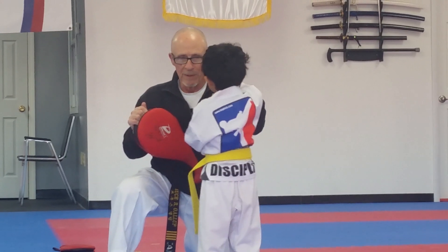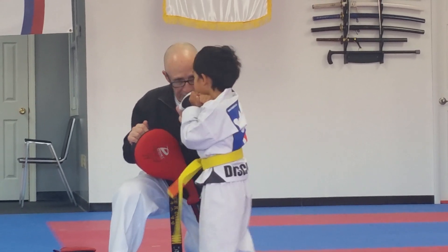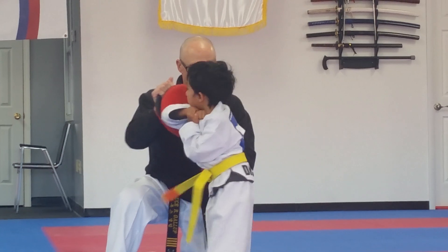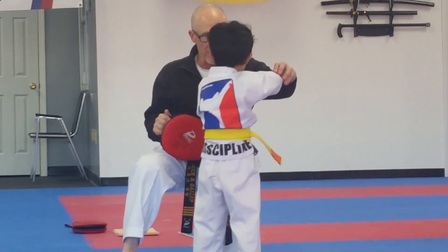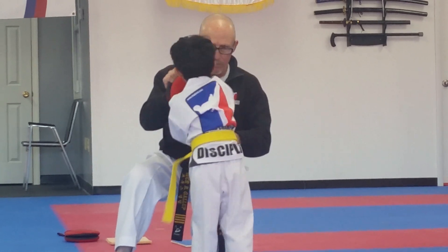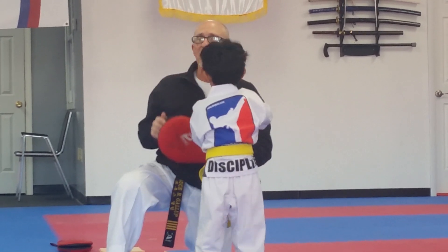No, sir. Not push — this way. Swing. No, sir. This way. Start here and you hit there. Go. That's it. Do it again. Start here. Hit. That's harder. That's it.